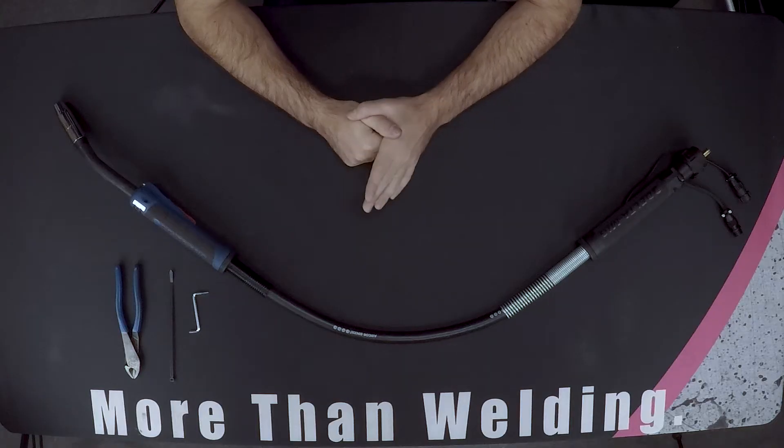Hey guys, this is Matt from Abicor Binzel. I want to show you today how to extend the life of your cable on your Delta Air Cooled MIG by simply flipping the cable from the front end to the back end. You can do the cable flip using just an allen key, cutters, and a zip tie.